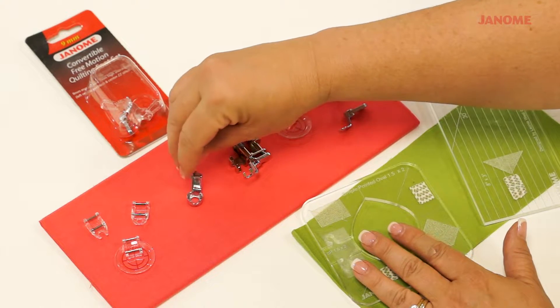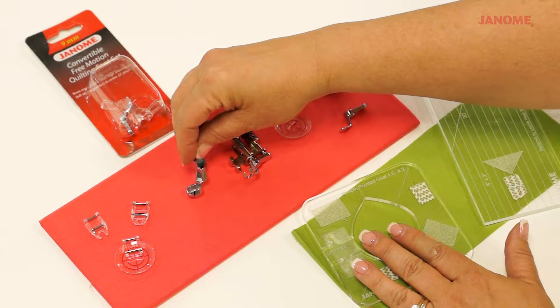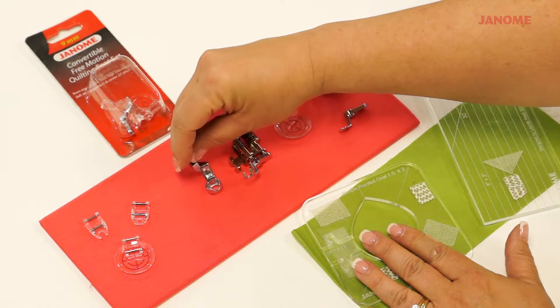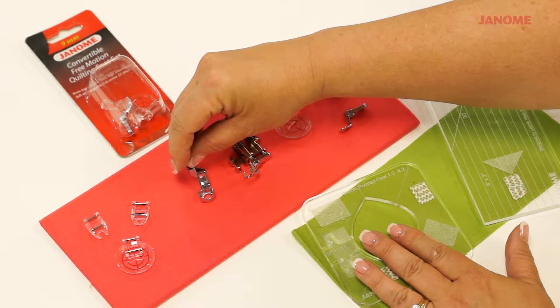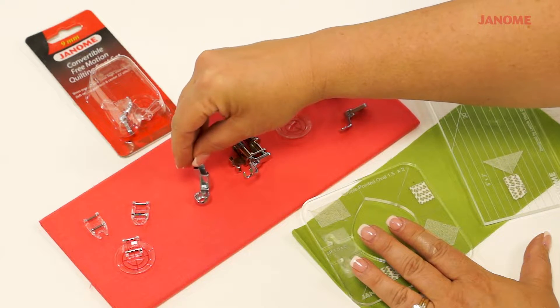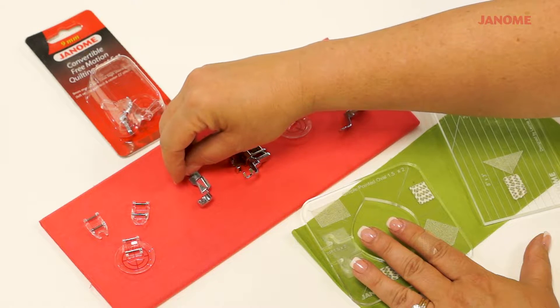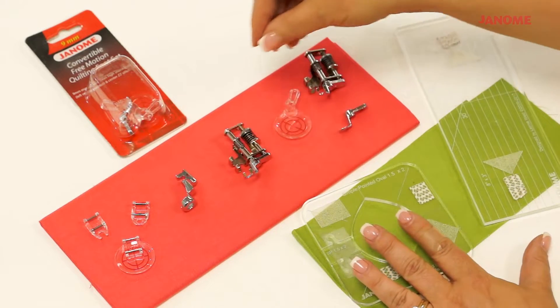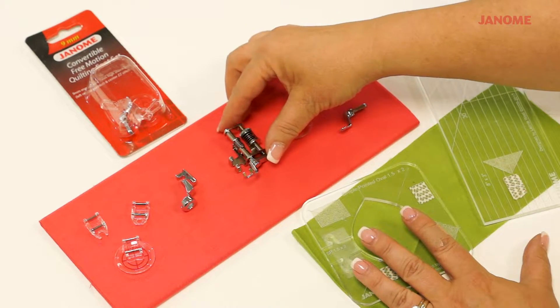When doing ruler work on those machines, use a foot like this. This is the ruler work foot. It's high-sided so it'll go up against the edge of the rulers, and it has a special design to work with the threader on the machines. The Quilt Maker 15,000 comes with this foot, and the updated 9400s can get this foot, but the machine has to be updated in order to use it.